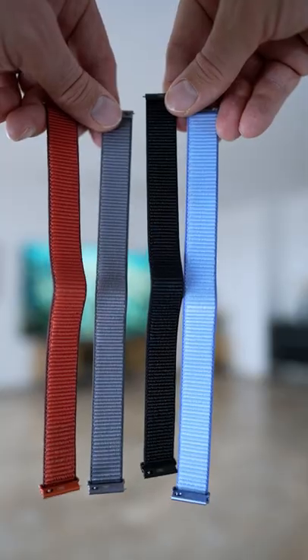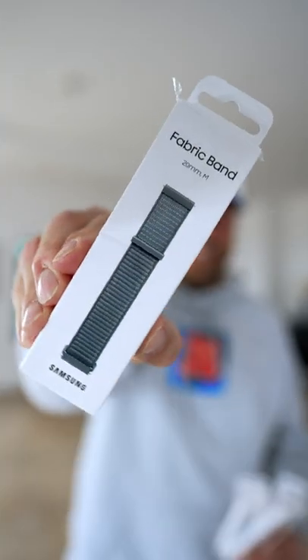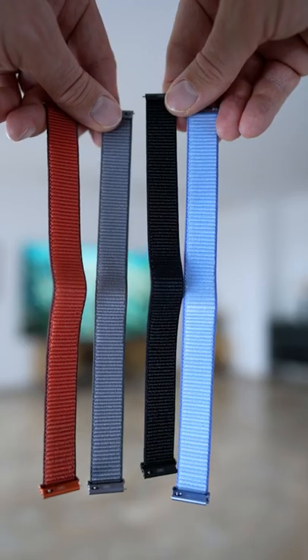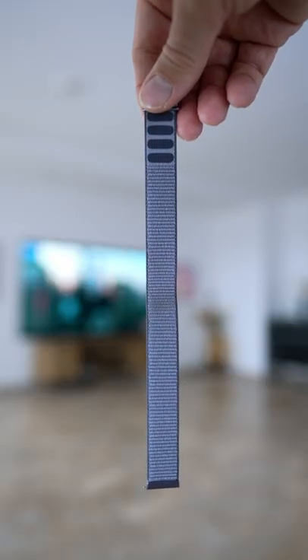These are the new fabric bands sold by Samsung. Made of breathable nylon, 20mm, in four different colors. Pretty much a loop band — feels super comfortable and light on your wrist. For some it may be too slim, but feels perfect for working out.